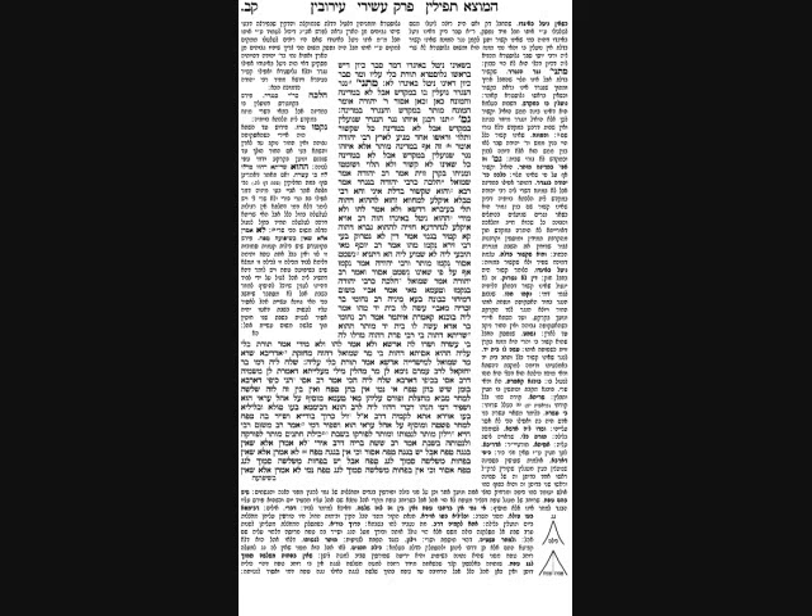The Gemara discusses a curtain made only for privacy — no halachic significance — saying you can put it up and take it off on Shabbos; it's not an ohel, it's just a wall. Then the Gemara discusses a bed canopy. The canopy was set up like a roof: a rib ran lengthwise in the middle, and the cloth sloped downward from that central apex down to the sides of the bed. The Gemara asks: can you put that on on Shabbos? In some circumstances you cannot.